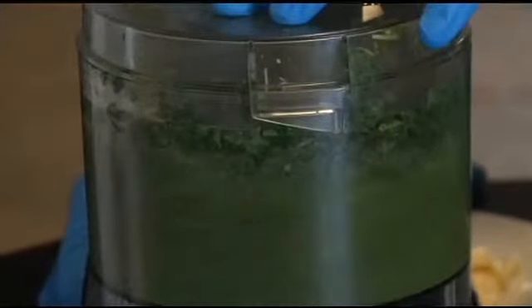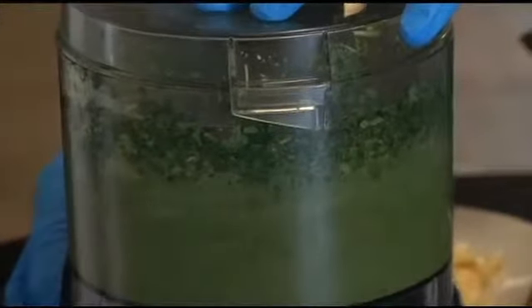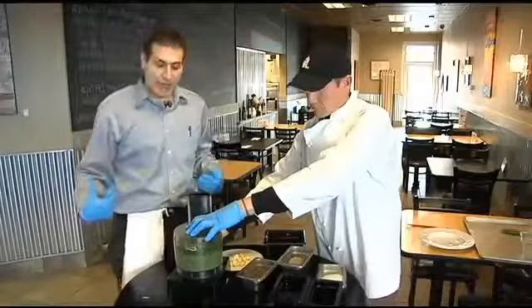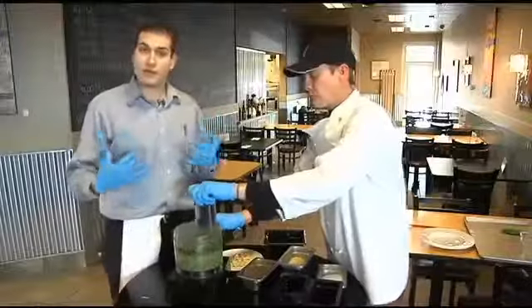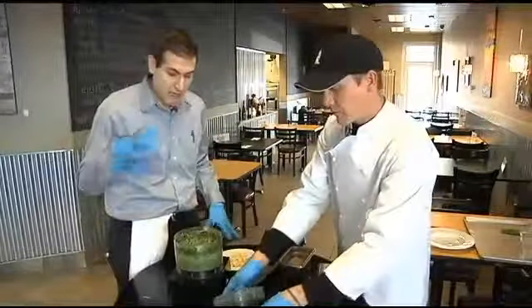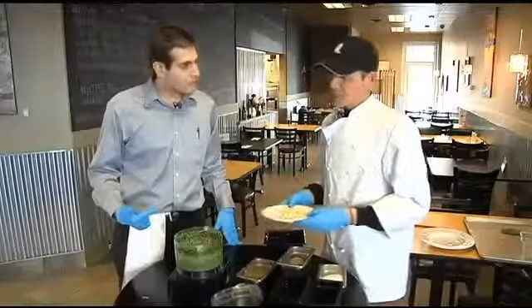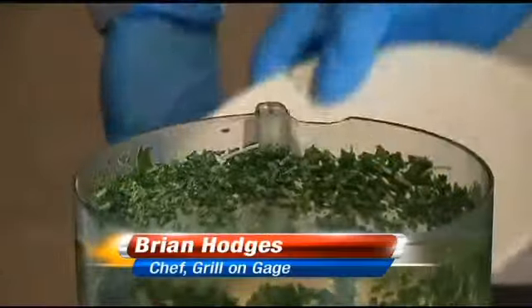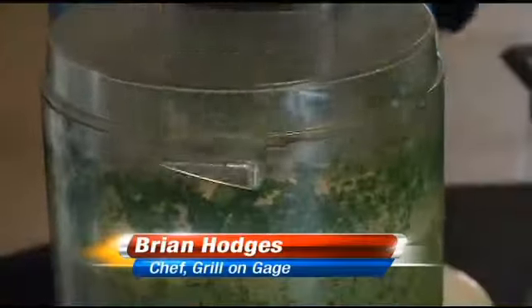The pine nuts are going to provide a very nice body to this pesto, outside of the already fresh and earthy ingredients we have from the basil and lemon. Adding the pine nuts gives it a more full-bodied texture as well as flavor. The nuttiness really complements the lemon and the basil very well together. Once that's pretty well processed together, we're going to add our garlic so it's not over processed. Don't be shy with the garlic here — you're making Italian food. Maybe about half a cup there.